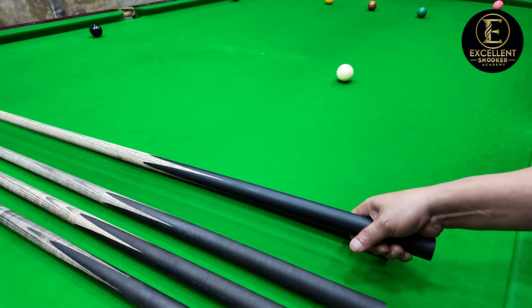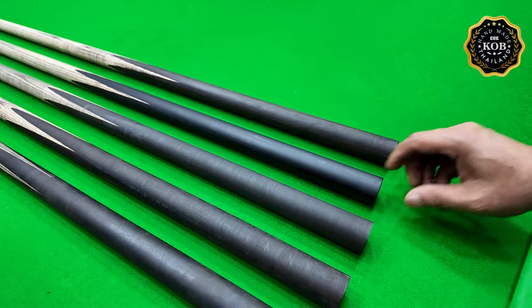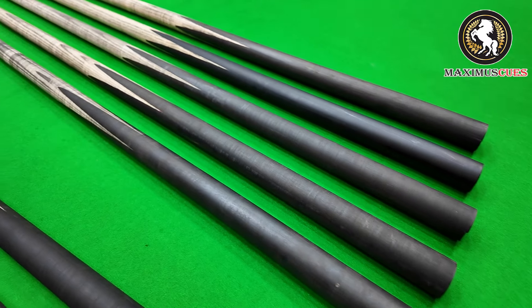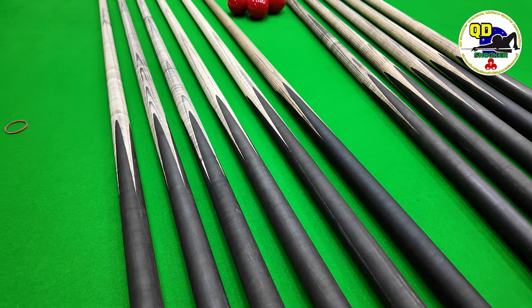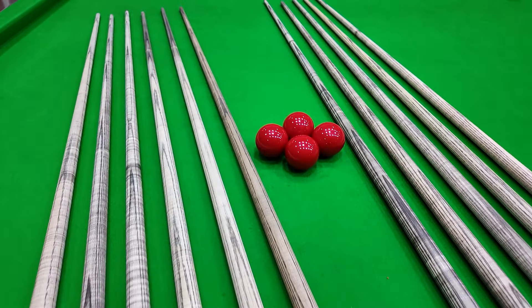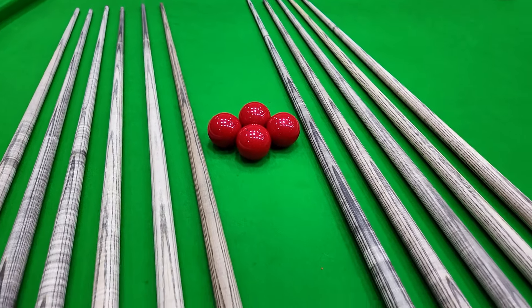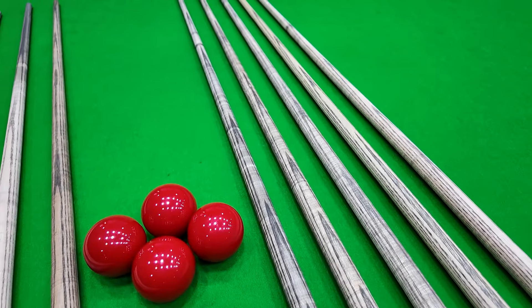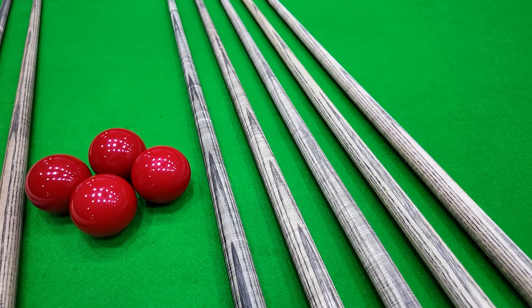มันจะได้มารถฐาน. We're going to choose the corner bank. If we choose the corner bank, we just cut it in the corner. Is this the corner for the corner? Look, all these I had for. So the point will enter into this very well.